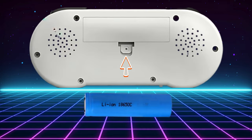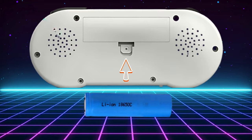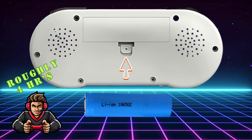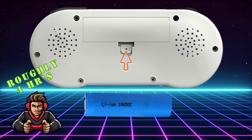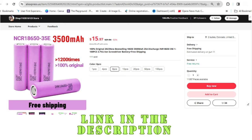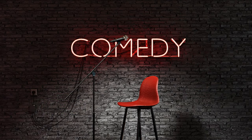The unit also comes with a standard replaceable 18650 battery, which has 1500mAh capacity and provides roughly 4 hours of gameplay. It is quite a common type of battery, which is a nice feature, seeing that it can be easily obtained if you want to carry a spare or need to replace the one the system came with. You can even buy a 3500mAh model of the same size to double your gaming time if you want to.